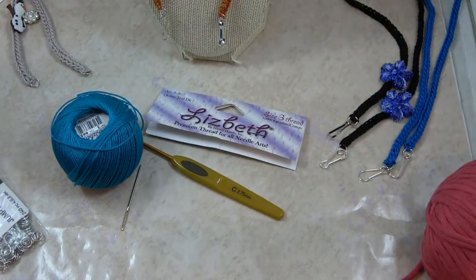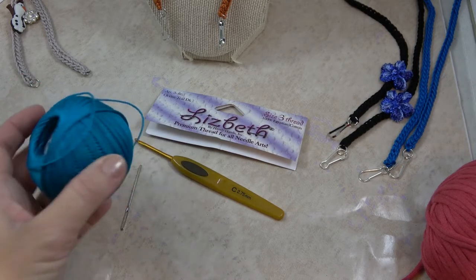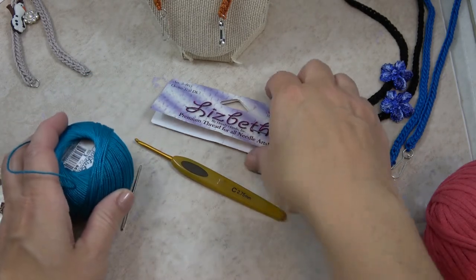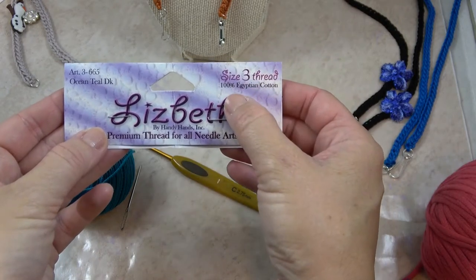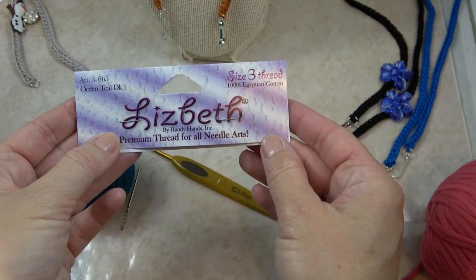So now I'm going to go over the supplies you'll need for this. If you'd like to make the dainty version or the thinner version that I just showed you, then you'll want to use a size 3 cotton crochet thread.